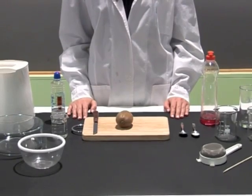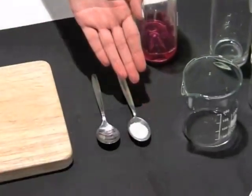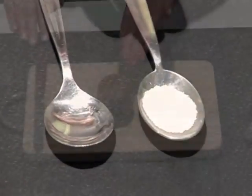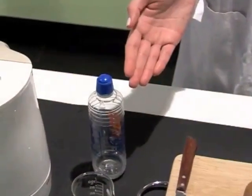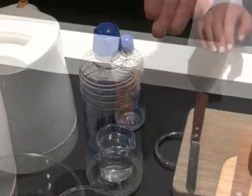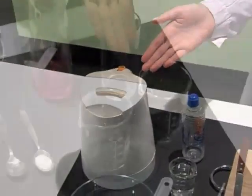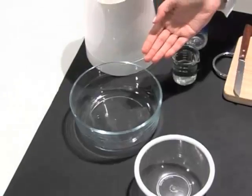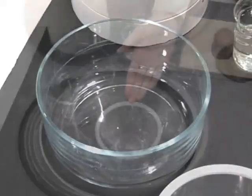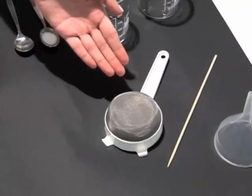We will need: dishwashing liquid, table salt, a kiwi fruit, ice-cold alcohol, tap water, beakers, a Pyrex bowl, a plastic bowl, a drainer, and a toothpick.